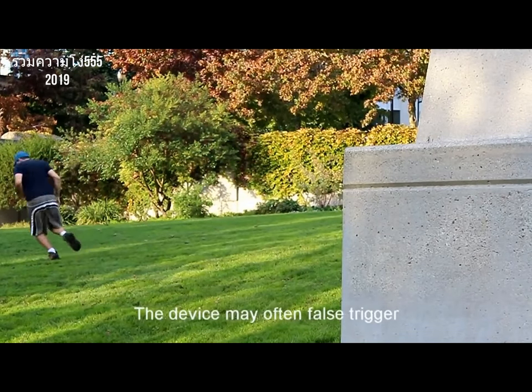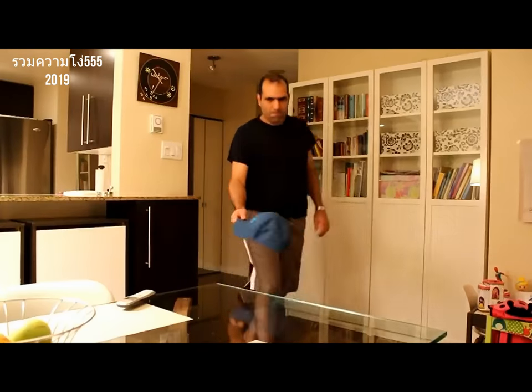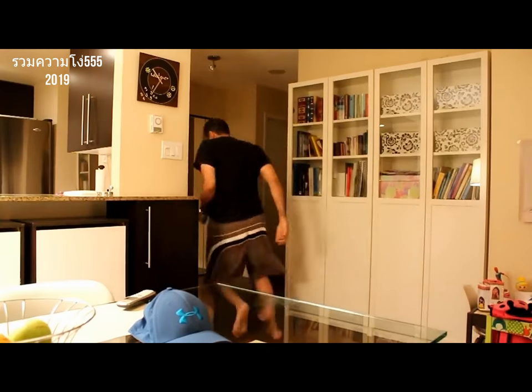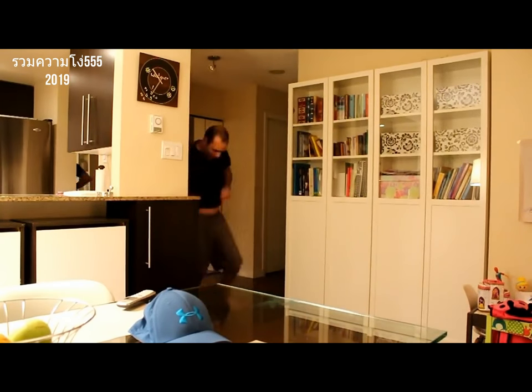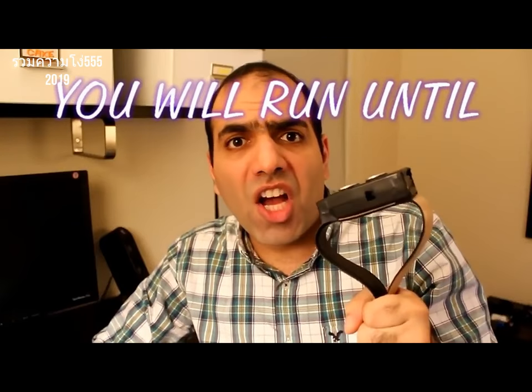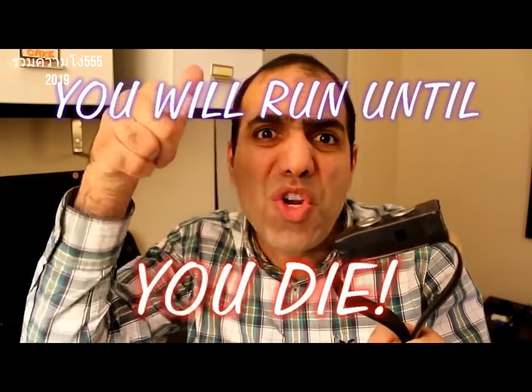The device may often false trigger. The belt is very hard to open. It's made of very durable material, resistant to sharp objects, and it cannot be cut. So you will run until the batteries die or you die! Just kidding.